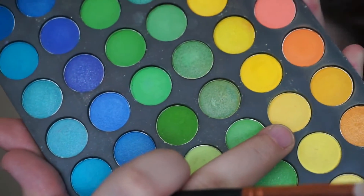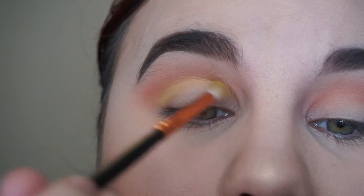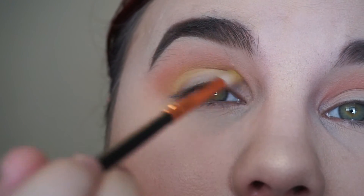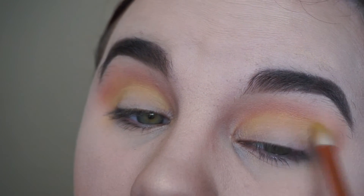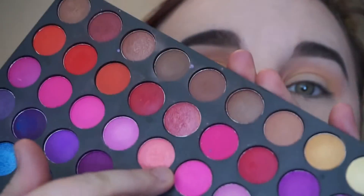Next we're going to go in with a little bit of a pastel yellowy color. This is just to add a little accent and a little bit more pop.